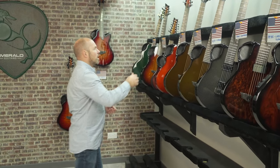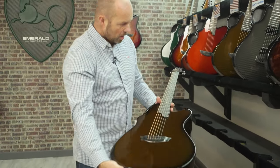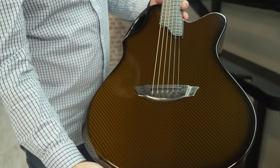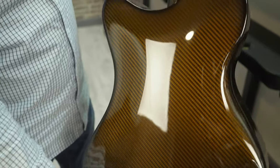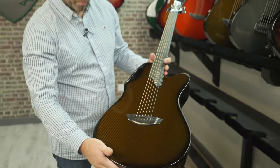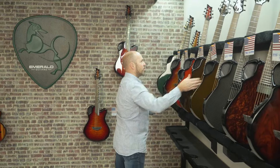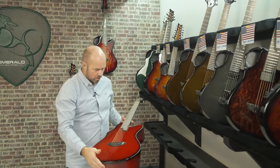John in Colorado has a very similar guitar — this is the X20, in a similar amber finish with an amber back and sides, black hardware, and the LR Baggs Element pickup system.